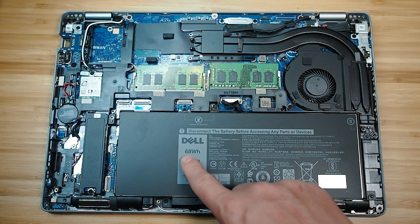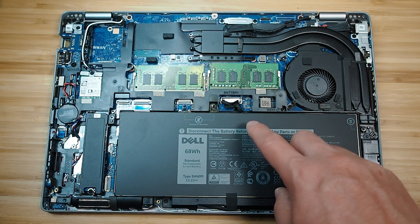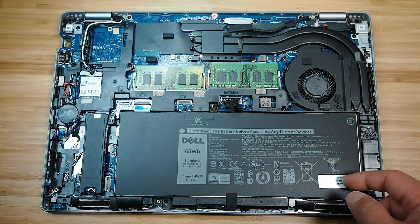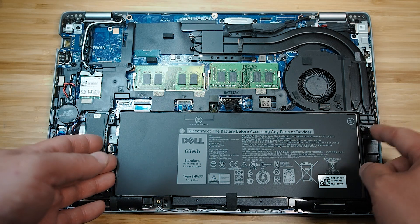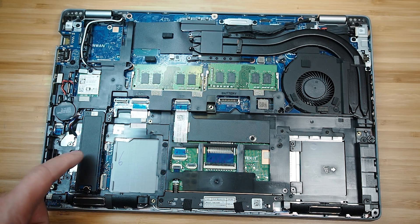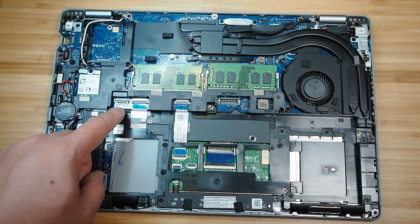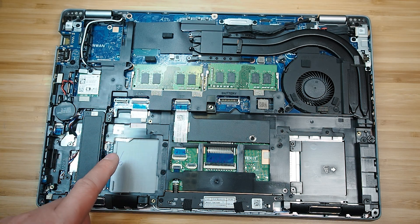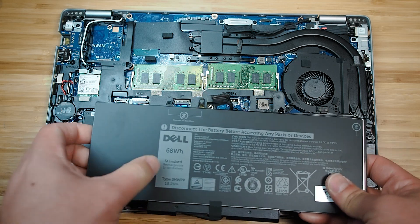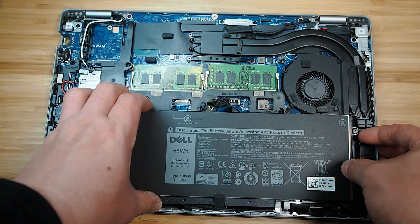Inside, there's a 68Wh four-cell battery held in by one screw. Always disconnect the battery before doing any upgrades. Under the battery, on the left side, is the M.2 SSD held in by two screws, and next to it is a header for a 2.5-inch hard drive. However, to fit the hard drive you need the smaller 51Wh four-cell battery due to physical space constraints.